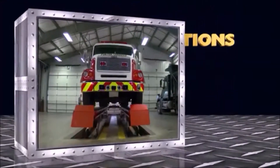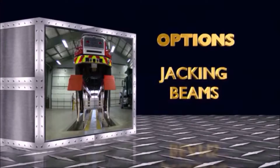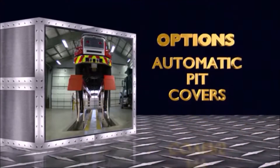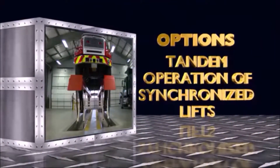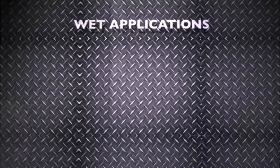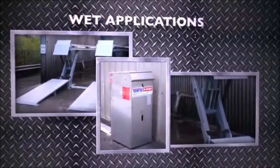Your Stertil-Koni Skylift also has these attractive options: LED runway lighting, jacking beams for wheels-free lifting, wired remote controller, automatic pit covers to close the floor recesses as a flush-mounted lift rises, two-speed operation and even tandem operation of synchronized lifts. Skylift is also available with special features for wet applications, including hot galvanized runways, monopox-coated lifting legs and stainless steel control box.